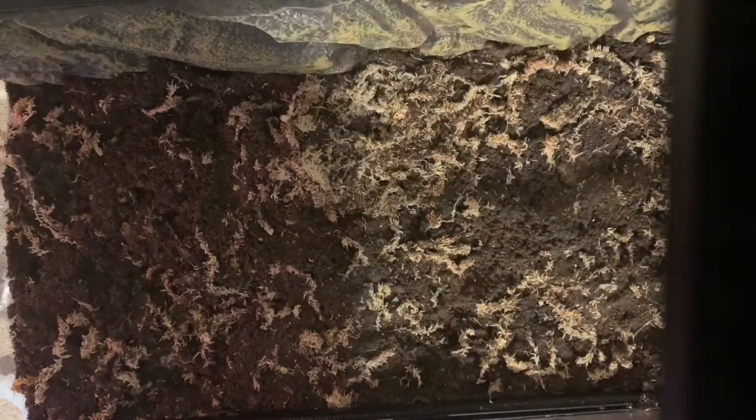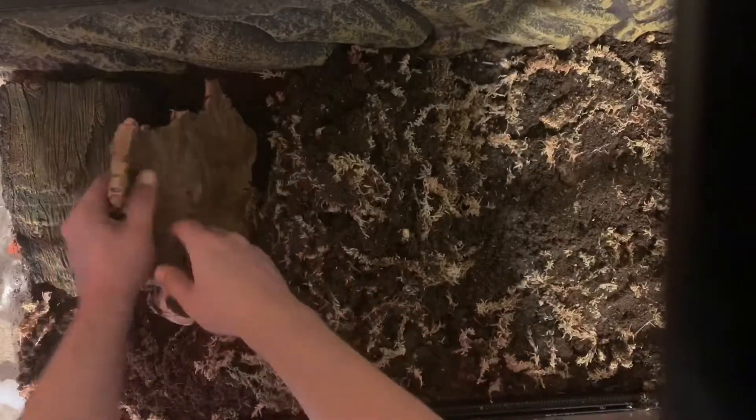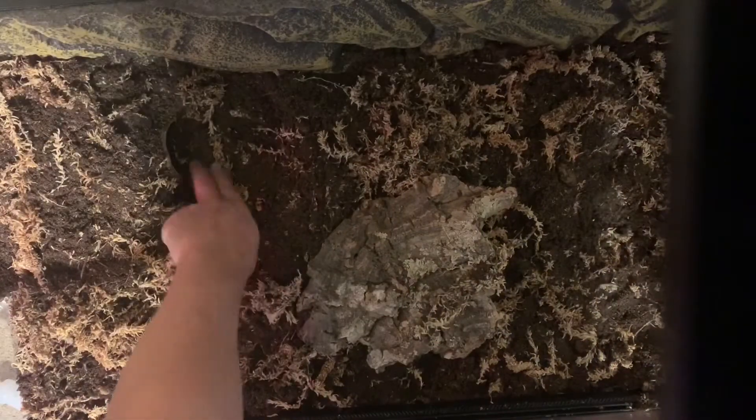The first hide I'm gonna put in is over here — the warm hide. I'll take this thing, which I really like. It's just one little entry, a little ramp, you know, and there's like a little entry — that's so cute.